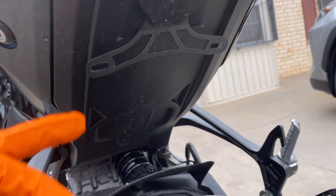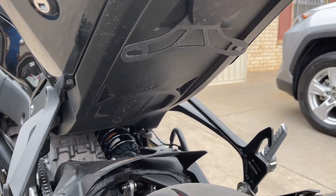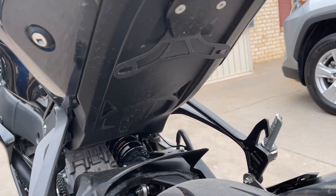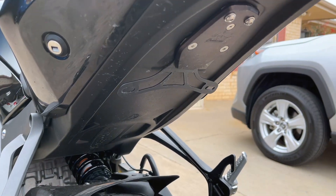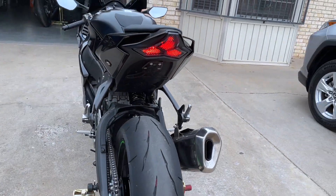What I really love about the TST Industries license plate bracket is the way it's angled — it's still visible but it's not obtrusive, not sticking way off the bike like some brackets are. So if you're keeping your bike street legal, then the TST Industries kit is the way to go.